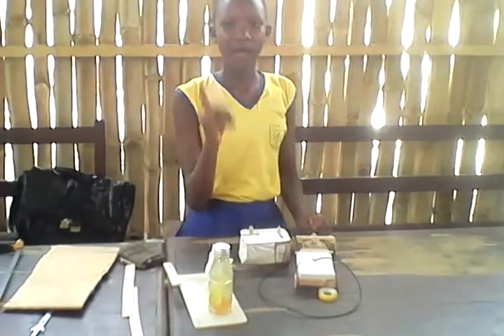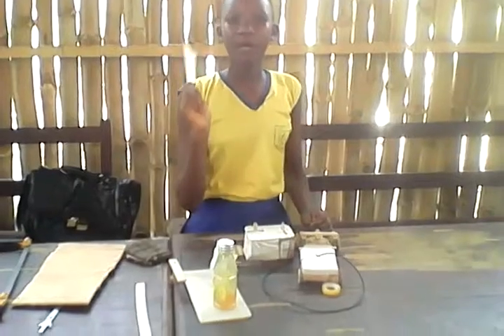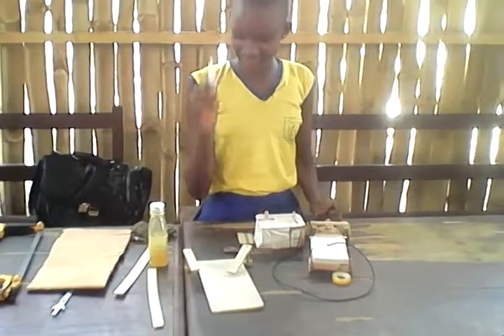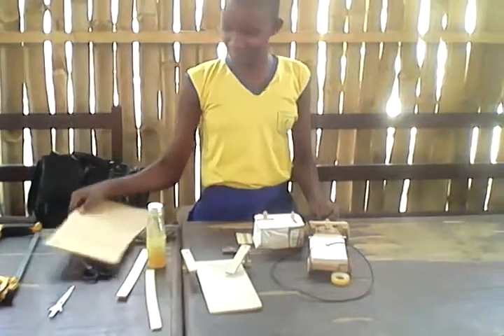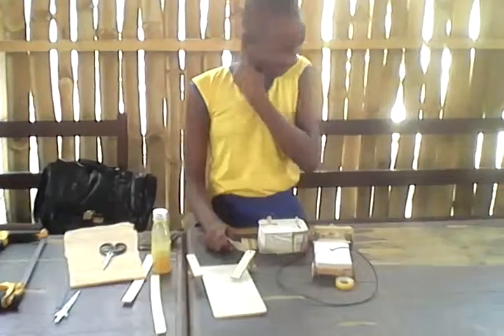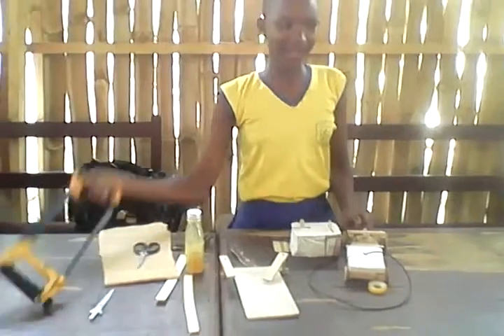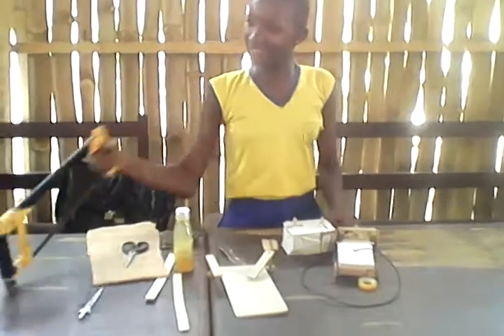First, what is this? Bamboo strips. We use bamboo strips. Scalp glue and scalp glue. Lime glue. And these are scissors. And this is some pepah. Arches. These are the materials.